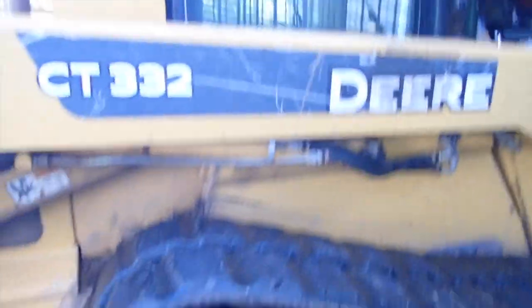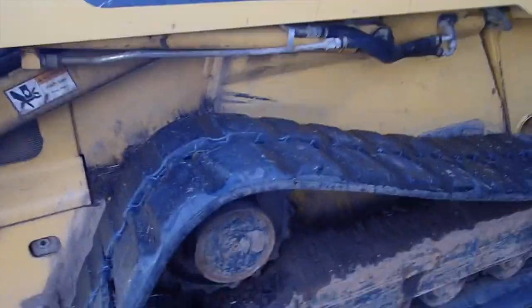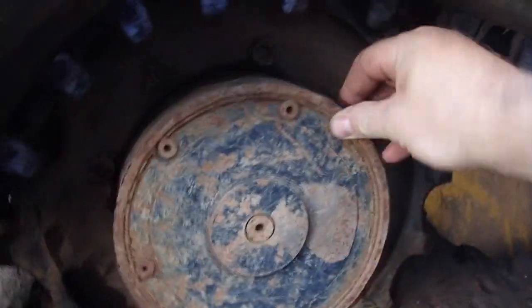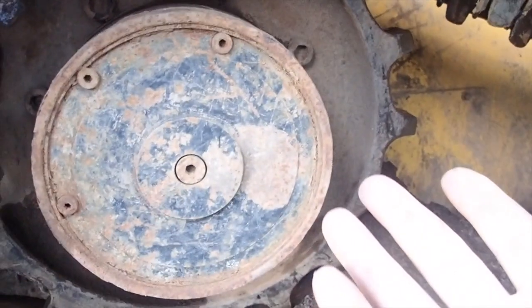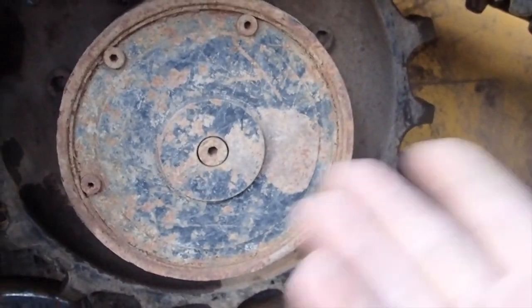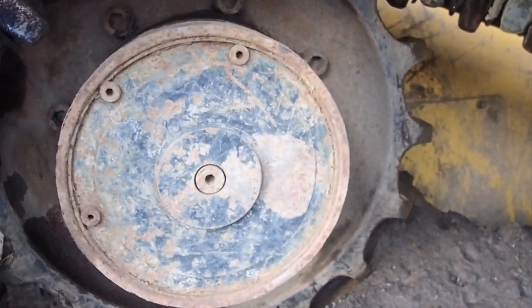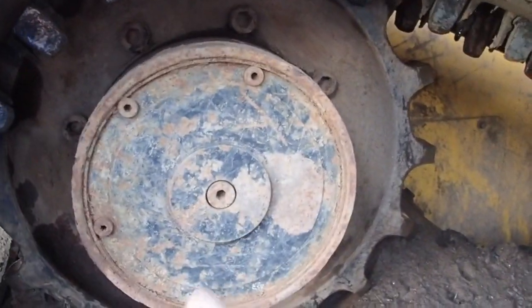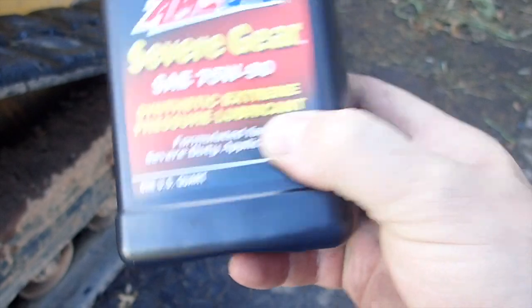The one weak part about this machine — and it's really a simple cure to a complex problem — is the hubs. Anyone running a CT-332 knows those hubs are an issue as far as reliability. The best thing to do is change the oil all the time, and I'm pretty regular about that. We're going to change the oil on that using a very good gear oil — this is synthetic extreme pressure lubricant, which is what you want to use in there. One quart will do both sides.